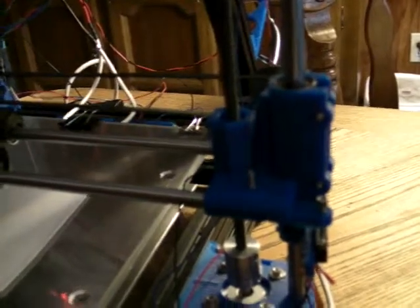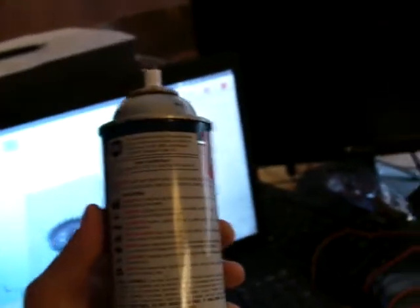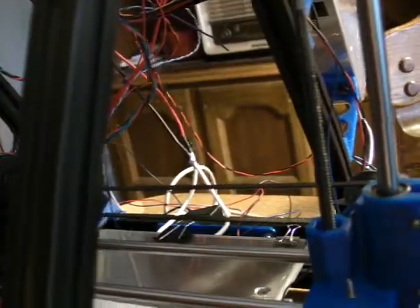Lubrication — you need to lubricate the traversing axis bars. That is an absolute necessity. The slide bar, or guide bar, with the linear bearings — I use LPS-1 for lubrication. This stuff is the bomb. It's used for industrial, aviation, automotive, sporting goods, breweries, and electronics. It is safe on plastic — key word, safe on plastic. I used 80-90 weight grease from a grease gun to grease the Acme bar. When you spray whatever lubricant you use on the bar, make sure you get it into both of the bearings.